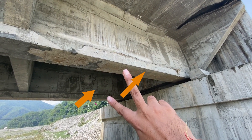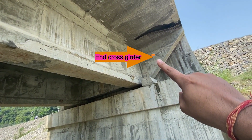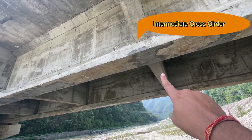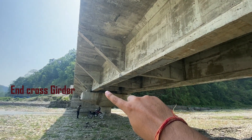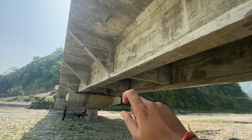We have the left longitudinal girder and right longitudinal girder. Similarly, this is our end cross girder. We also have the next intermediate cross girder, the next intermediate cross girder, and then the final end cross girder at the end of this longitudinal girder.